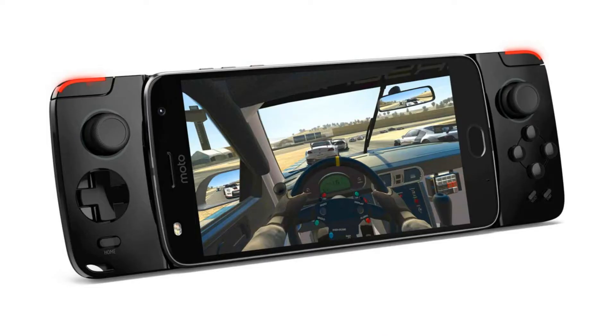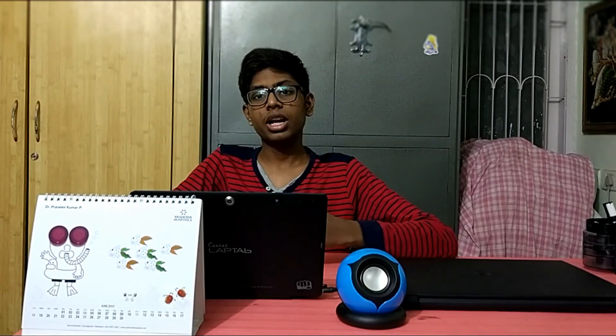For the Moto Mods — Motorola has released a couple of new ones. The first is the Gamepad Moto Mod, where you can transform your phone into a gaming console. They've also released wireless charging shells, which are really thin back panels that enable wireless charging on your phone.